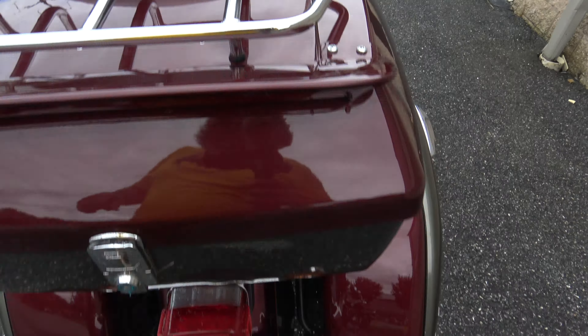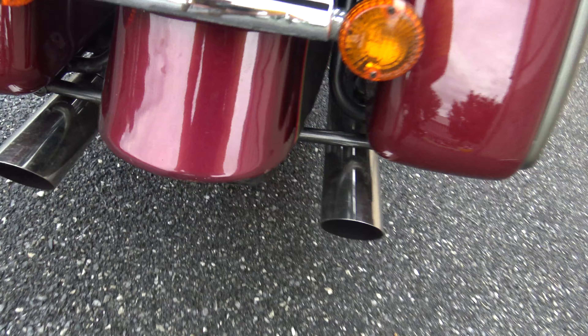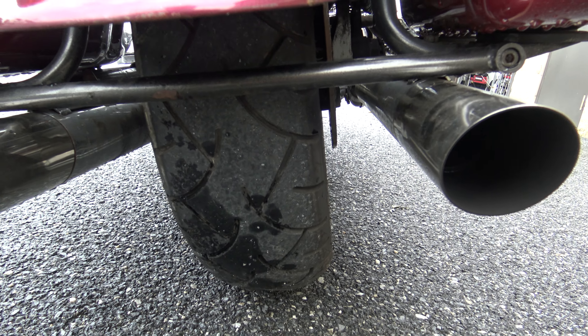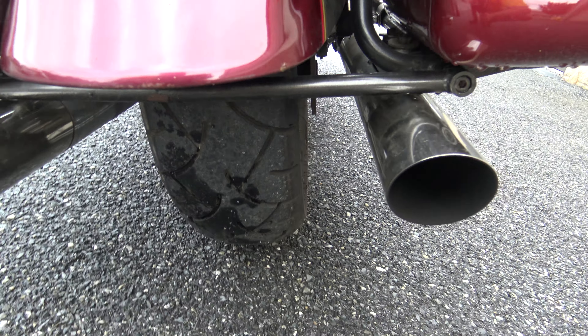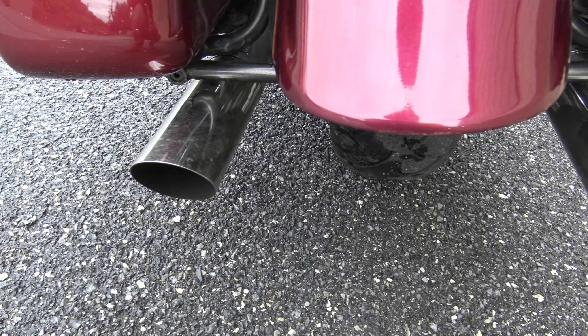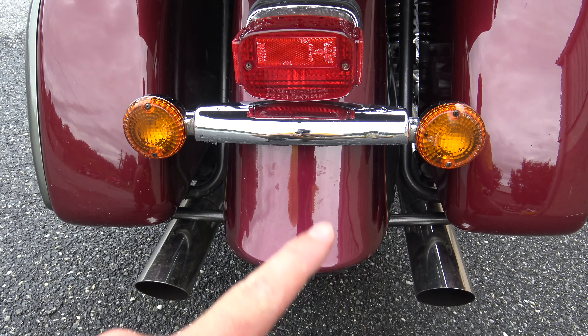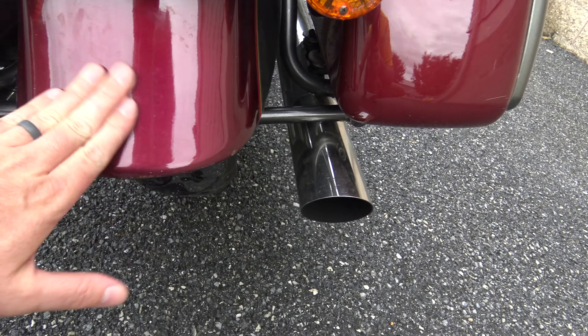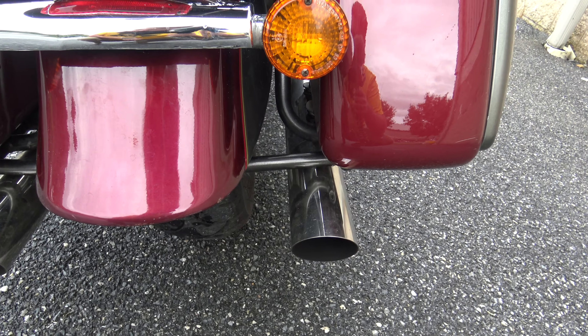Here's your rear tire — it's decent, I'll call it like 50%. I think it would definitely pass inspection and would be good to ride on. Got a lot of miles there. You can see your exhaust and both your turn signals and your tail light — all that's good to go.